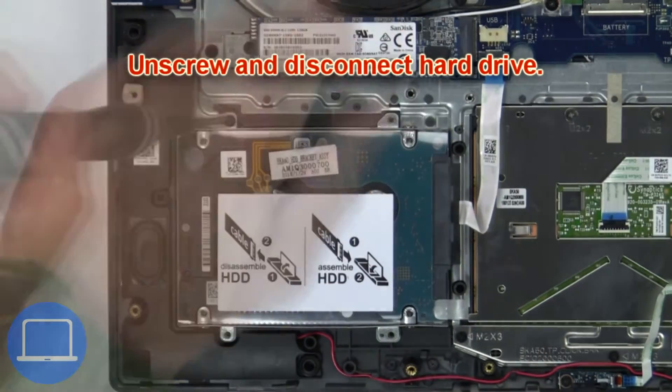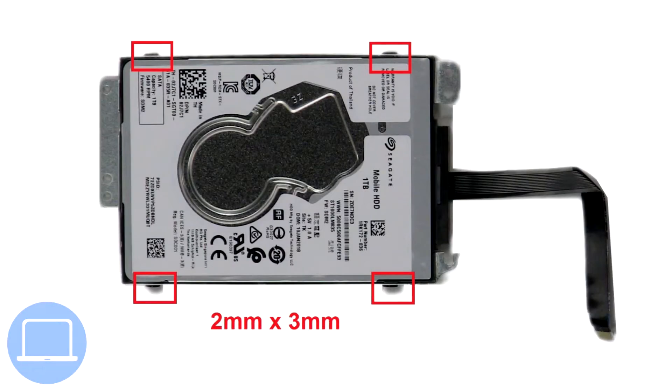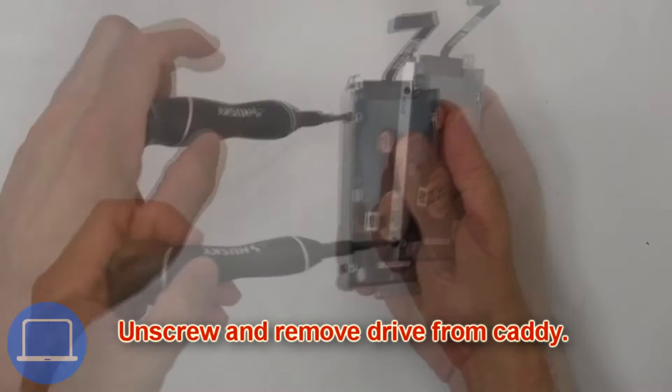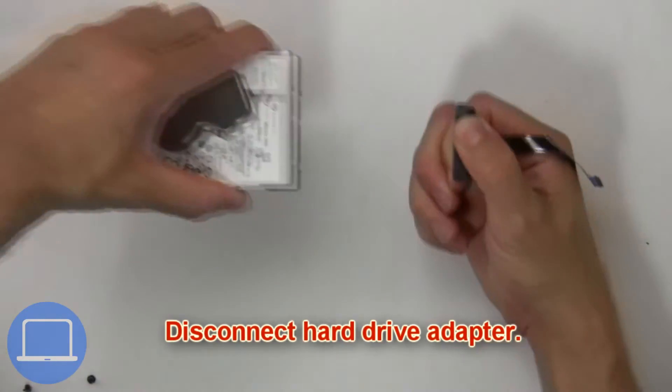Next, unscrew and disconnect the hard drive. Then unscrew and remove the hard drive from the caddy. Now disconnect the hard drive adapter.